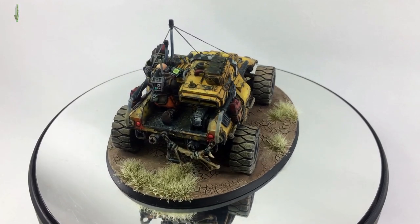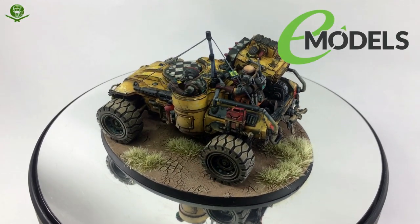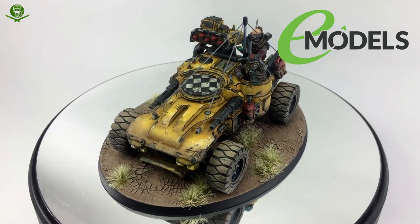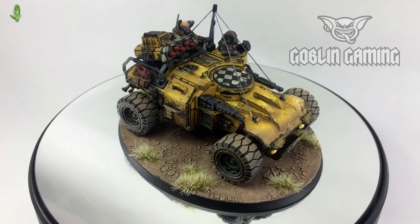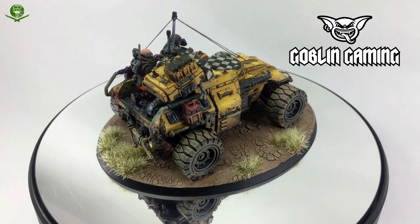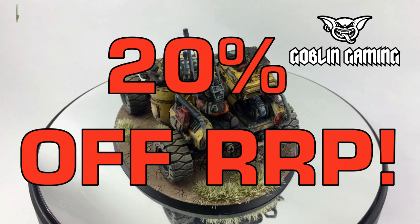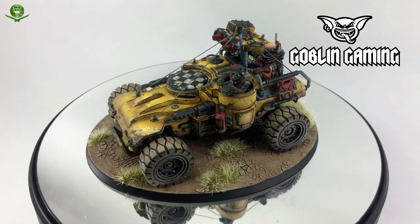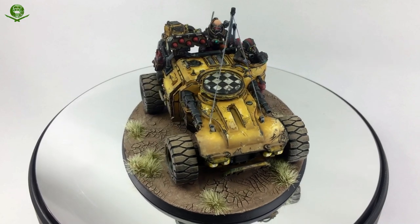Before we get going, a quick shout out for the two companies that support my channel. First, emodels.co.uk - your one stop shop for traditional model making needs: tools, paints, kits, armour, tanks, aircraft, with huge discounts on everything in stock. The channel is also supported by Goblin Gaming - for all your tabletop gaming needs. Use the link in the description below to save 20% off RRP from Malifaux, all Games Workshop and Conflict 47, and you'll also help me earn a little bit of income through the affiliate link.